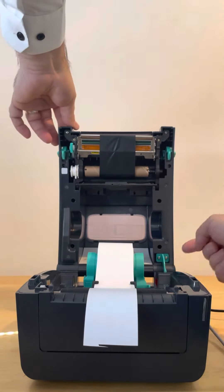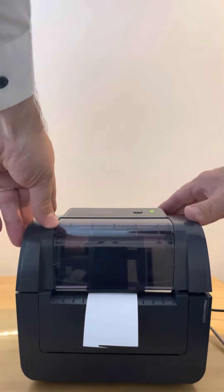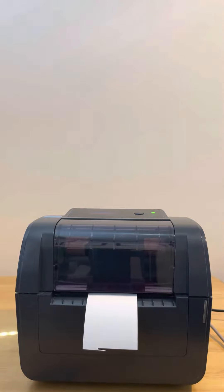Shut your lid, use the clip on the side there, shut the lid down, and then your printer is now ready to go.